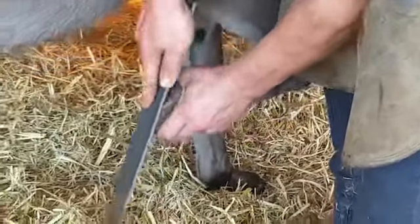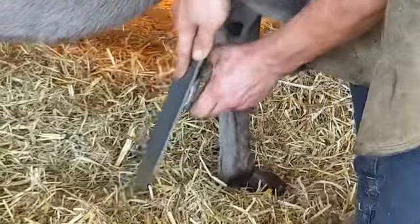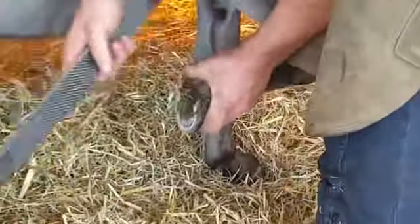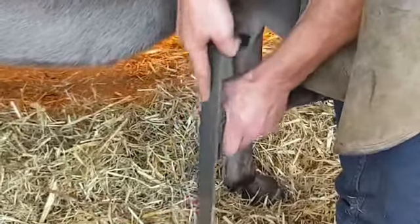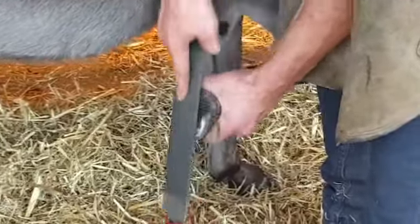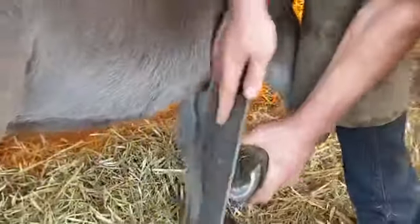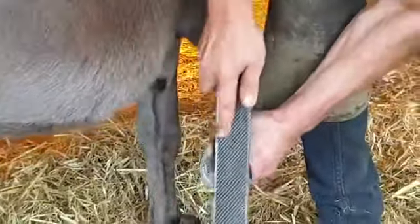Now we're filing the foot down and making it nice and flat so that she's comfortable on it. One side of the file is rougher and one is finer, and then we can get the right finish.